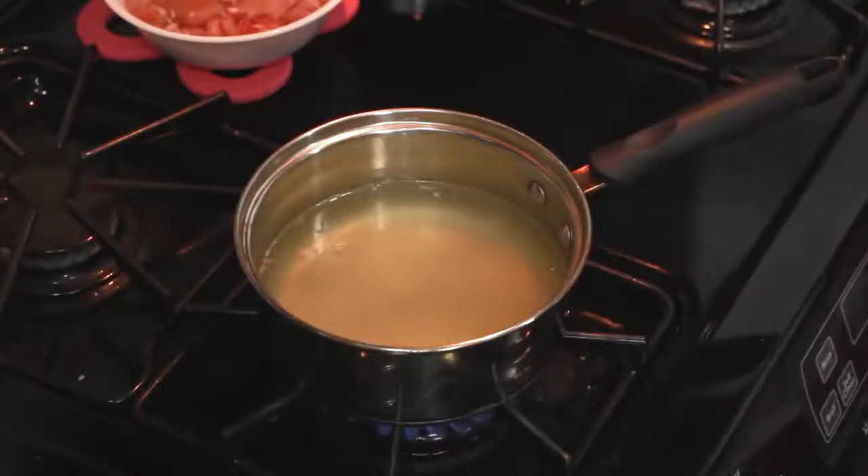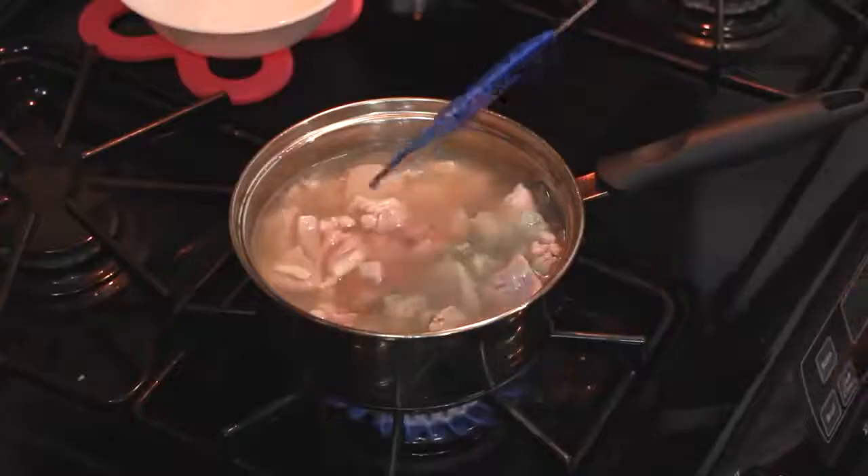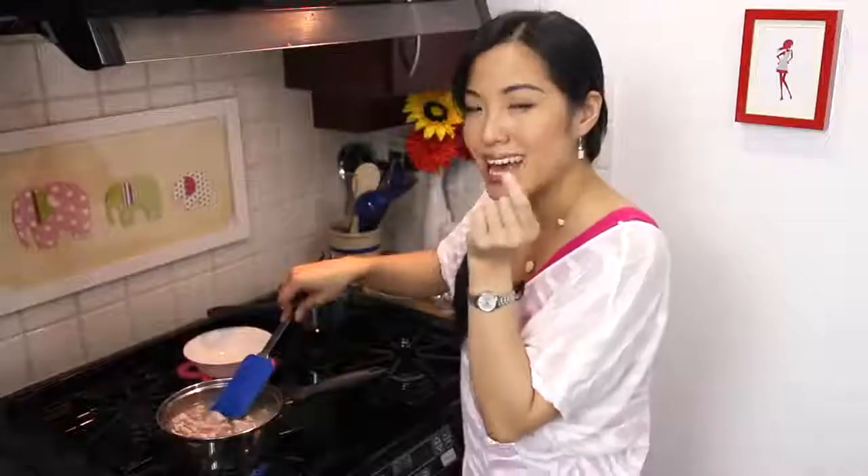I'm gonna use chicken stock instead of water as a base. Teaspoon of salt. Now I'm using chicken thighs — gonna let it braise for 20 minutes for tenderness.